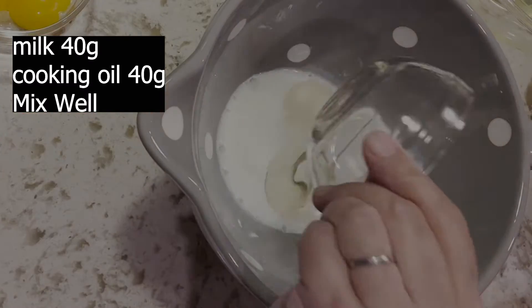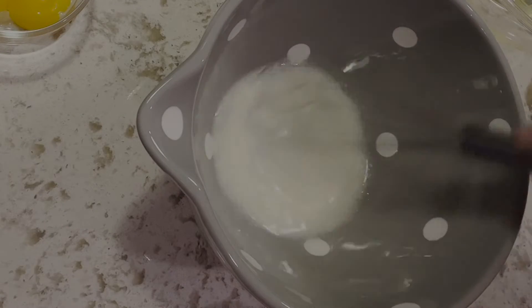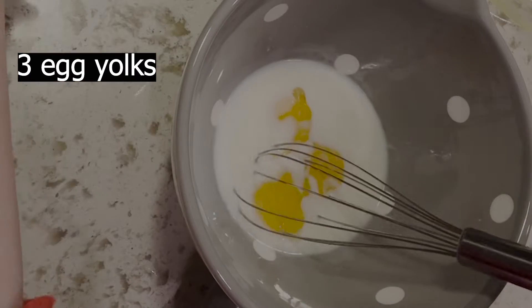Mix 40 grams of milk and 40 grams of vegetable oil and mix well. Add three egg yolks and mix well.